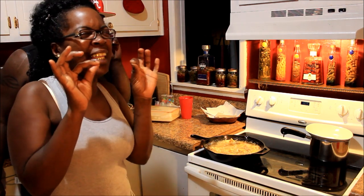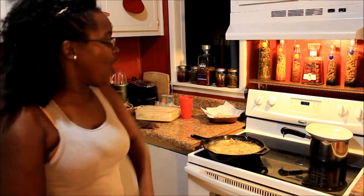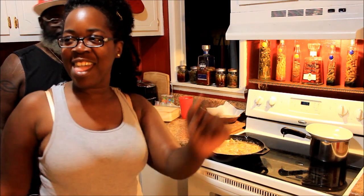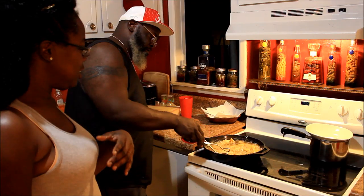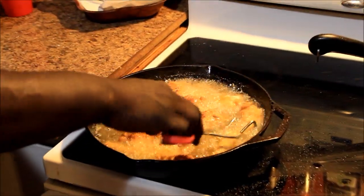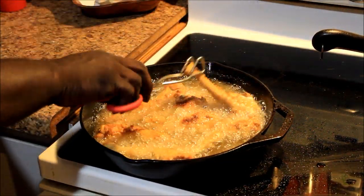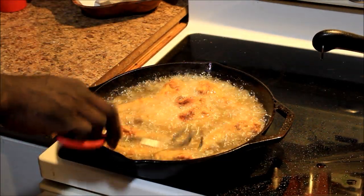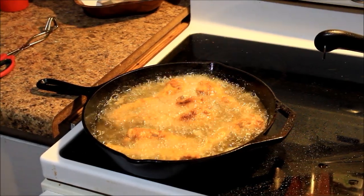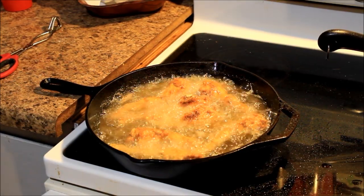Do it for the bag! I ain't gonna do it. Do it for the bag! I ain't gonna do it. He's flipping them over — let's see if I can get in close. Y'all, we finna burn the frog legs. They ain't burnt, they just a little well done. That's a whole dude's leg, man. I don't know if I'm gonna be able to do it. We had the grease up a little too high, but it's all good. It's still gonna get ate — they might not get ate by me, but somebody gonna eat them.